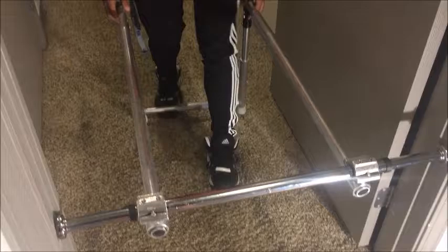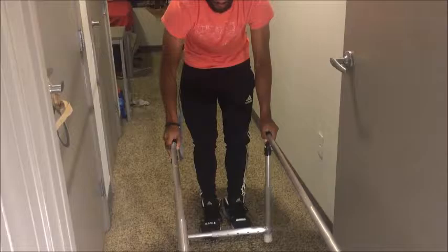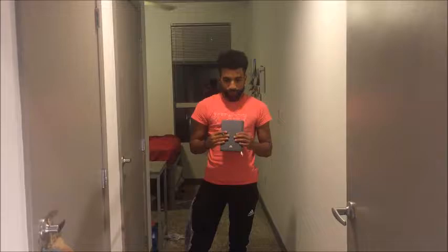Then find the pins on the long bars, push them in, and pull the telescoping rods out. They will lock into place once they're pulled out all the way and your bars are ready to use.